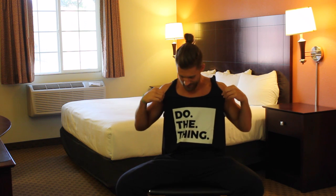Today we're doing it — no jump rope, all bodyweight exercises in this room right here. So next time you're on the road, pull this video and do this workout, because there's never an excuse not to do the thing.